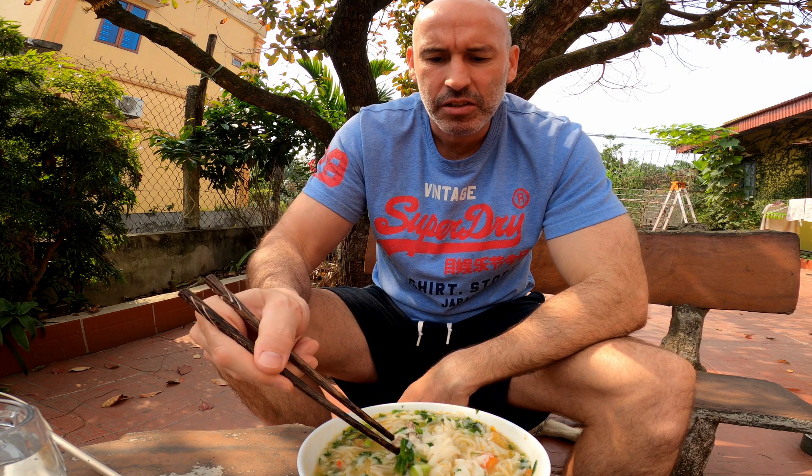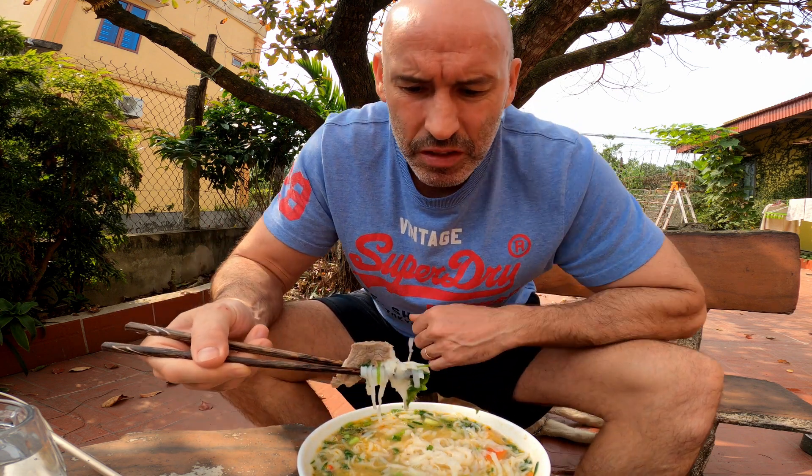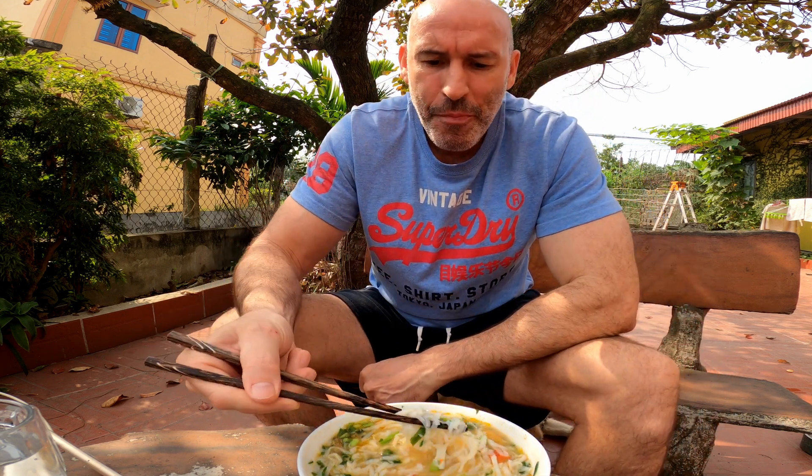The weekend ahead is weddings. I might do a little bit of filming — maybe a bit of the food. I won't do the whole wedding again, that's quite a long job. I might do a shortened version so you get to see another version of a Vietnamese wedding.